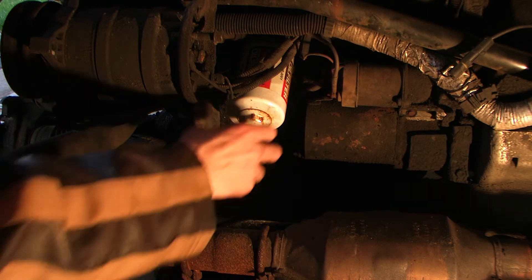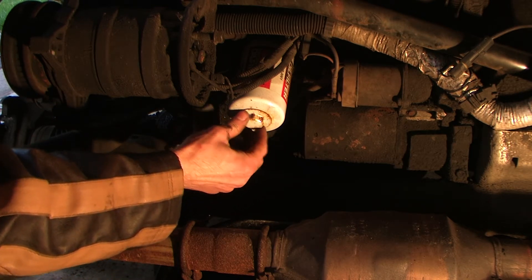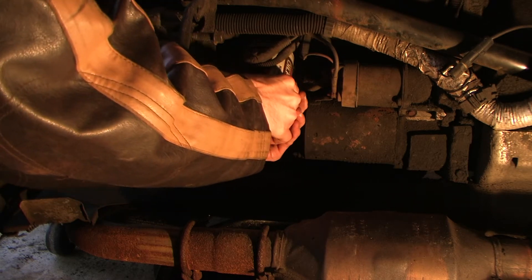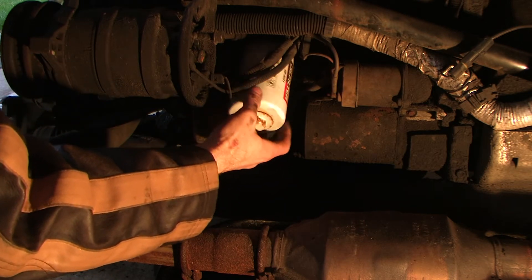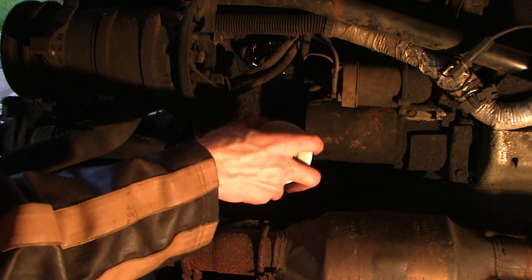To do that, if you have a K&N, I believe it's a one-inch socket — we'll pull that off. Sometimes just muscling it works. Now if your engine has been run, it's just like changing the oil in your engine. You're going to get oil coming out as soon as the filter comes out, so just make sure you have an oil pan below.